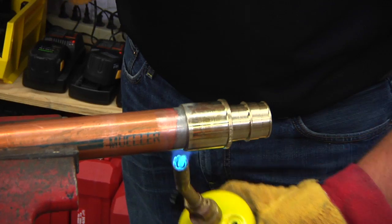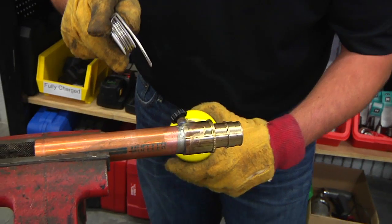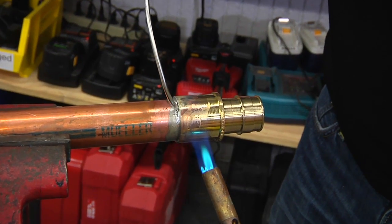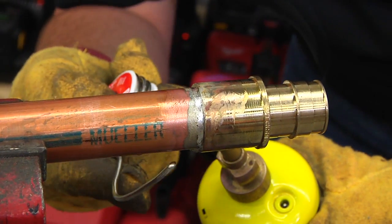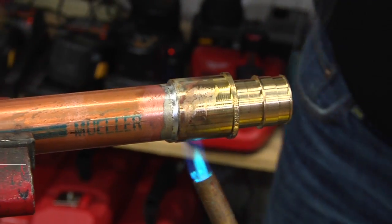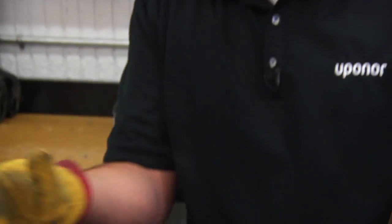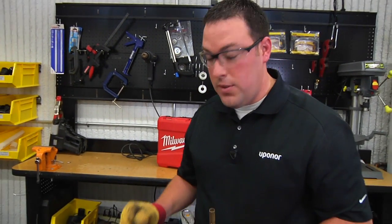It's probably getting to the point where we'll start to take some solder. You can see there the solder is starting to flow. I want to make sure I get completely around with the solder. Heat off. Best practice is to wipe that drip from the bottom there. And that would be a completed sweat connection for the Propex lead-free brass.